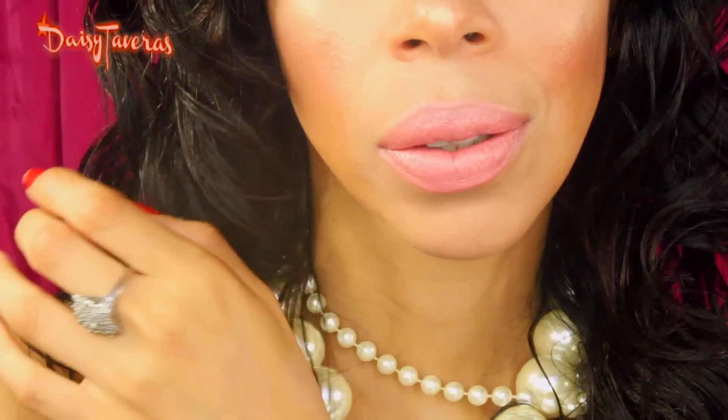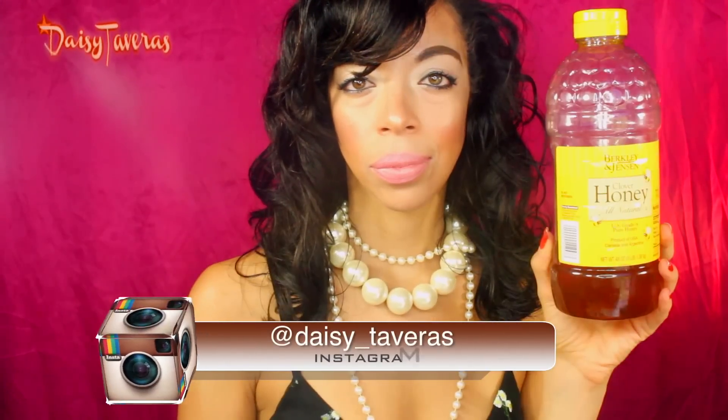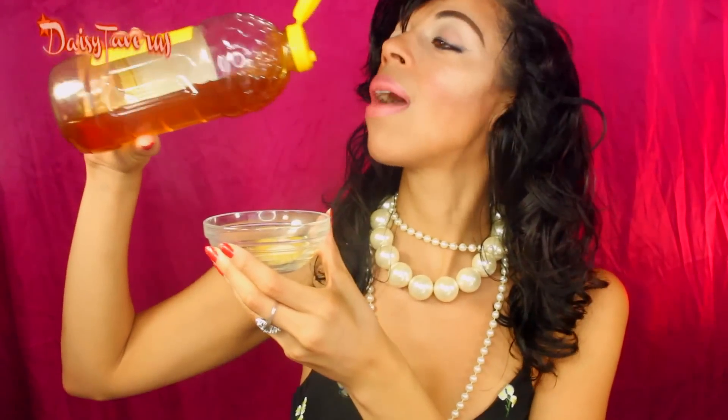You're going to need a couple of things: a small towel, a small bowl, a spoon, honey, Vaseline, and some brown sugar. Sugar baby Daisy, you better watch that waistline girl! Alright, take those ingredients, add them in the bowl, and mix it up.